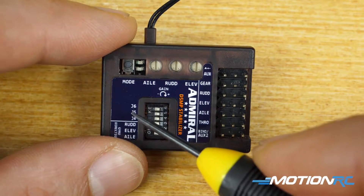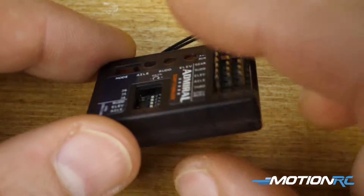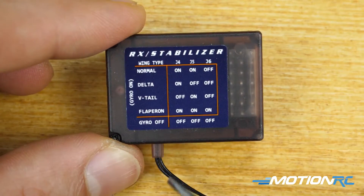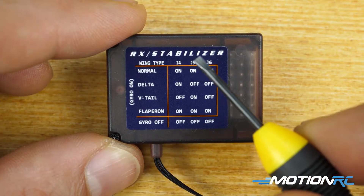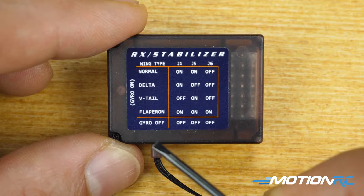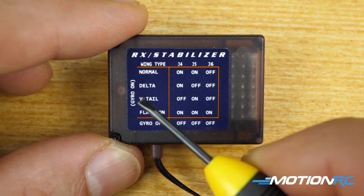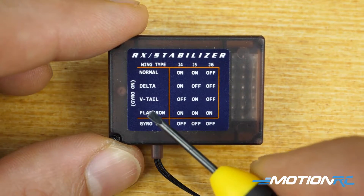J4, J5, and J6 — you'll see in our manual we give you this layout, which is also on the back of the gyro. This is focused on your wing type, so J4, J5, and J6 help you program which type of aircraft you're hoping to install this receiver and gyro combination in. We have four options: Normal, Delta, V-tail, and Flapper On.